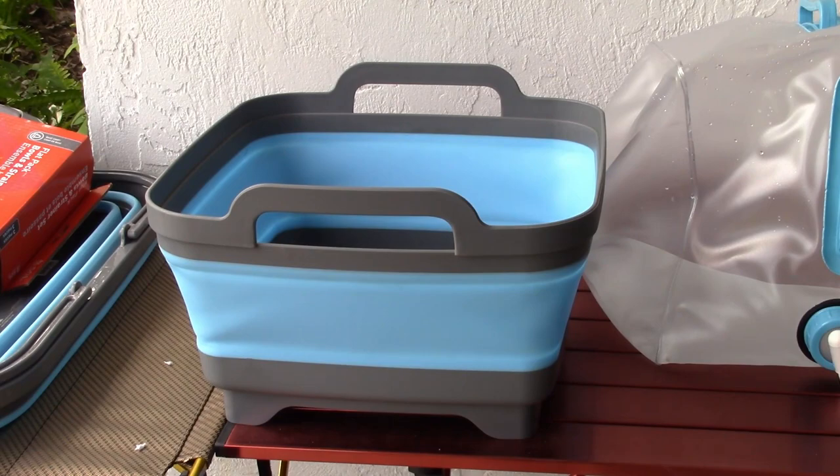There it is all expanded out on the table. Definitely looks like it's going to hold more than I expected at first. Let's put some water in there.